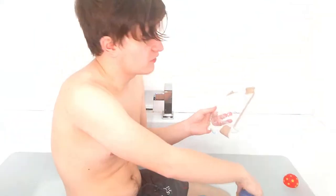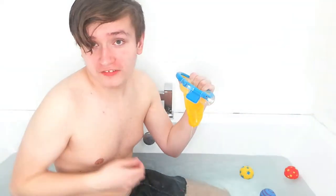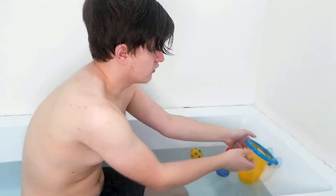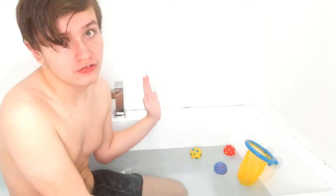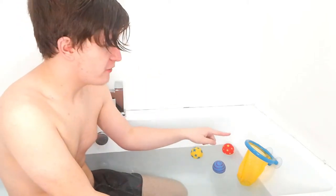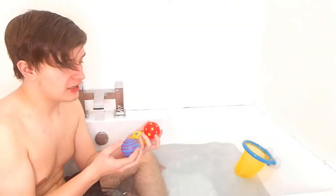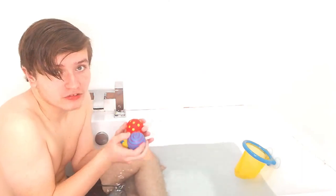Right, so here's what the hoop looks like. You've got three balls — the classic ball, the yellow ball, and the blue ball. And you've got suction cups, which I'm going to stick at the end of the bath. The thing is, I think it's supposed to stick on tiles around the bath, but I have no tiles, so I'm going to stick it at the end of the bath and see what happens. I'm going to take all three balls and try to see if this works.